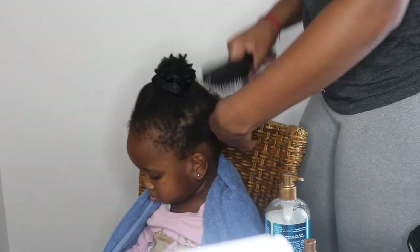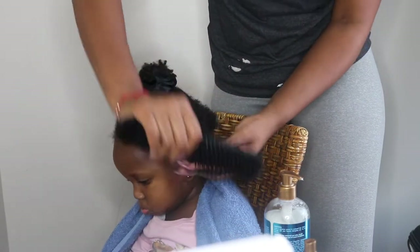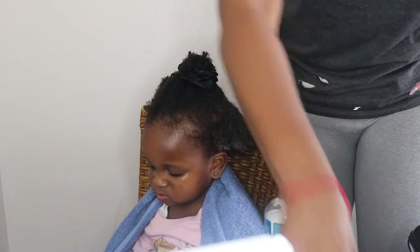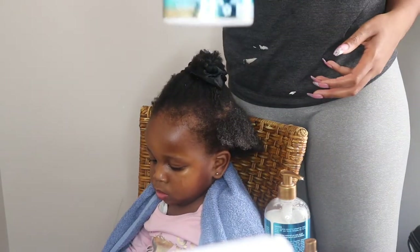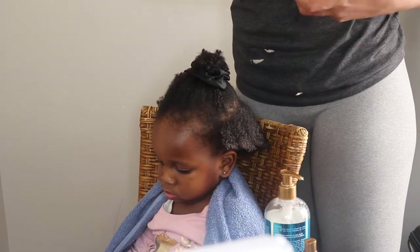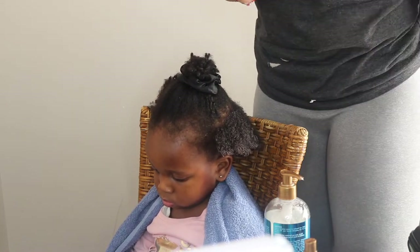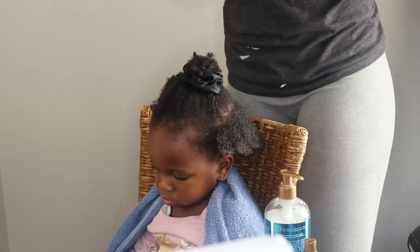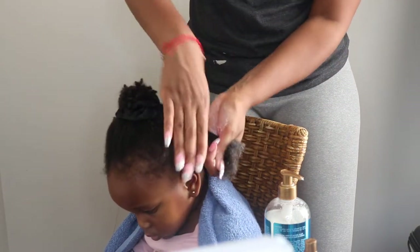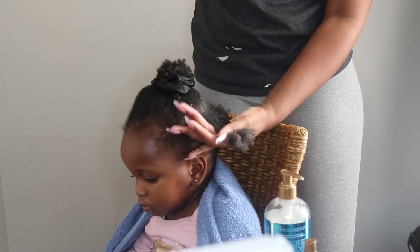It keeps it so moisturized. I'm using my Felicia Leatherwood Detangling Brush just to distribute the product and to make sure that her hair is detangled. The next step is to use the styling cream butter from this collection. I'm working each product into the section with my hands and also using the brush to make sure that it stays detangled and that the product is distributed.